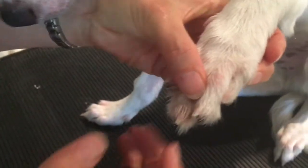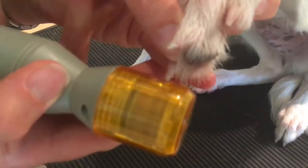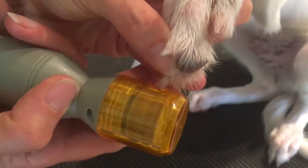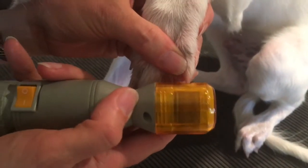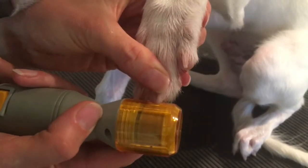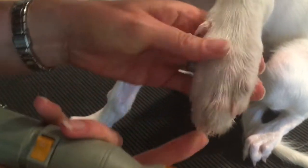Let's do the grinder and see how he does with that. The nail grinder gives a nice smooth surface, whereas when you do it manually it makes a sharp surface. So even though I cut these other ones manually, I like to smooth them out with the nail grinder afterward.